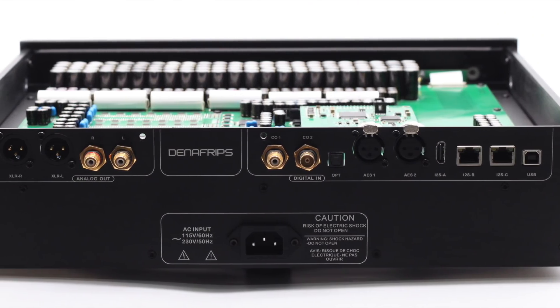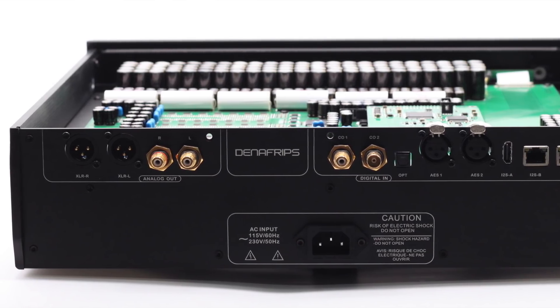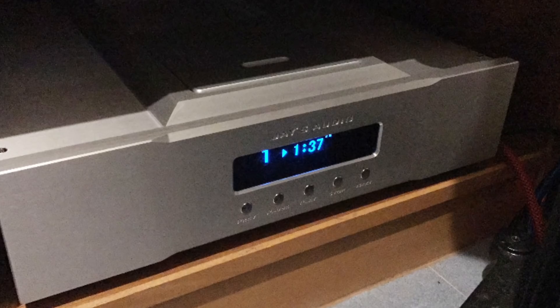The inputs and outputs are the usual, and it is a fully balanced DAC. One input you don't see often is I²S, which I was happy to see because the Jays Audio CD2 Mark II transport also has I²S in addition to balanced and coaxial outputs. So it was natural to use those two together. And I can say it makes a difference - not earth-shattering, but an audible difference. Nothing to lose sleep over, but it was there so I used it. I also used the Terminator with its AES input and coaxial as well.